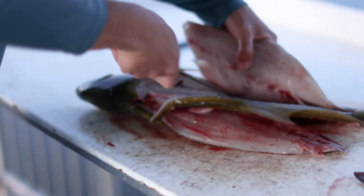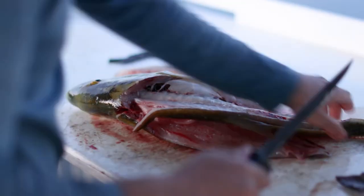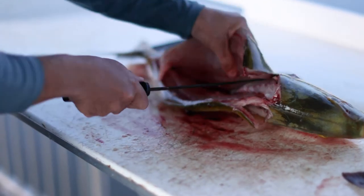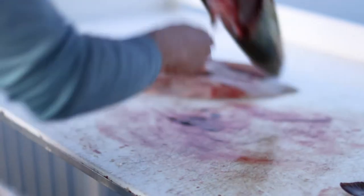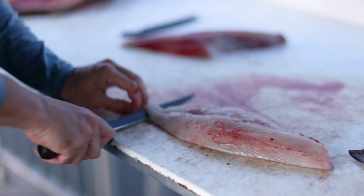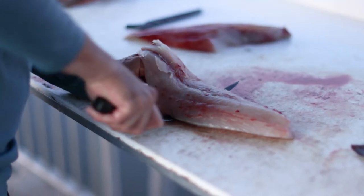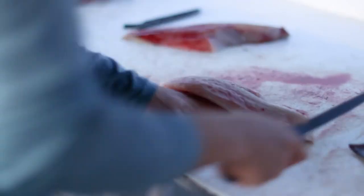Trip off the rib cage in there. Leave that skin down and just lay that nice and flat on the cutting board, leave some of that bloodline on that skin.